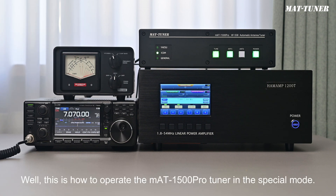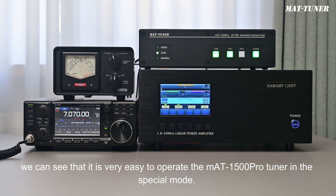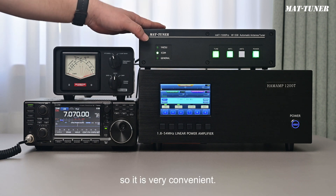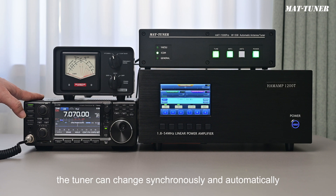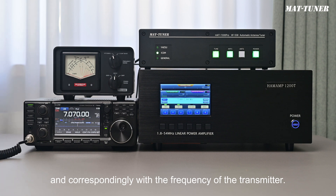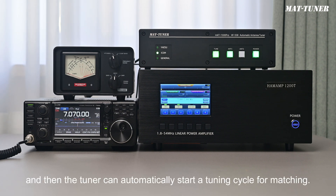This is how to operate the MAT1500 Pro Tuner in the special mode. From the above demonstration, we can see that it is very easy to operate, and it can achieve full automatic operation. We can directly achieve one-click operation by the tune button of the transmitter, which is very convenient. Note that the ICOM transmitter is different from the Yaesu transmitter. After the Yaesu transmitter changes the frequency, the tuner can change synchronously and automatically, but the ICOM transmitter can't. The tuner protocol of the ICOM transmitter doesn't include frequency information, so after changing frequency, you need to start a tuning cycle manually.